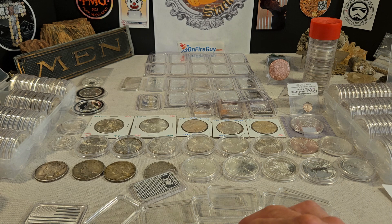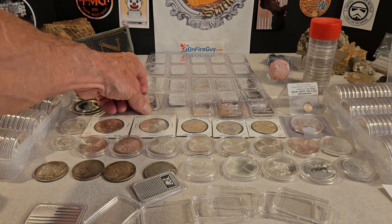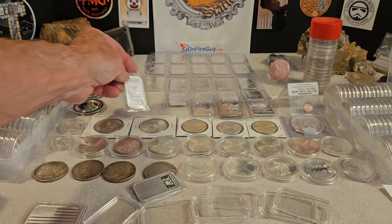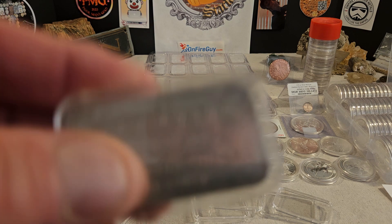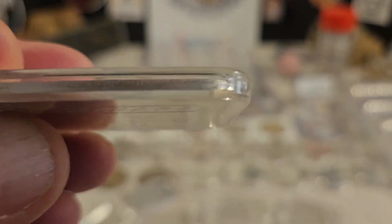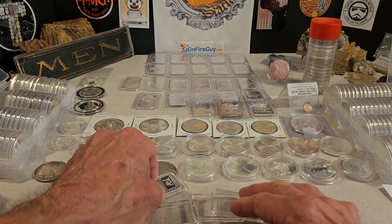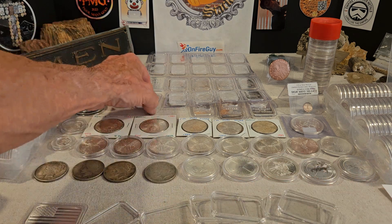And it depends on if she's going to resell it. If she's going to resell it, her question is: would it be better to resell it — and I quote — fetch a better premium in the packaging, or would it be all right to sell and get the same price in a capsule, non-mint packaging? So there are a bunch of different schools of thought.